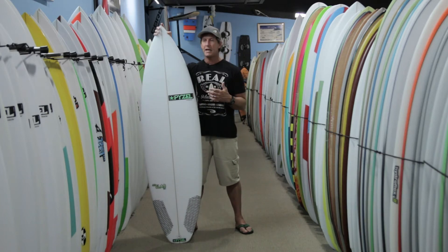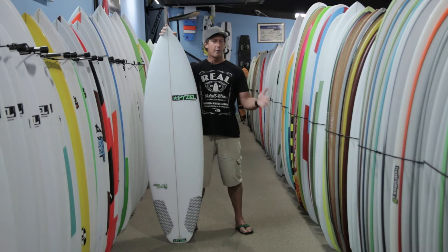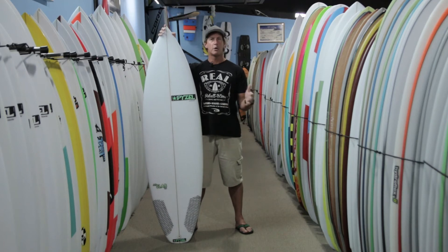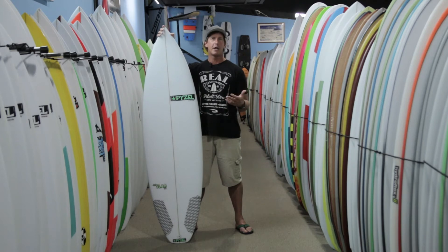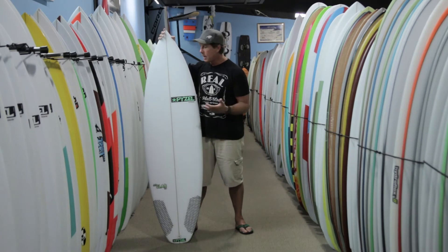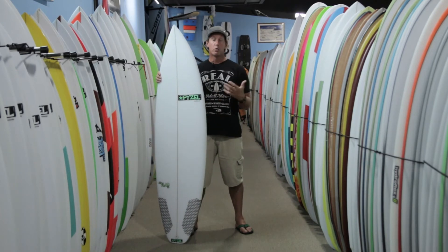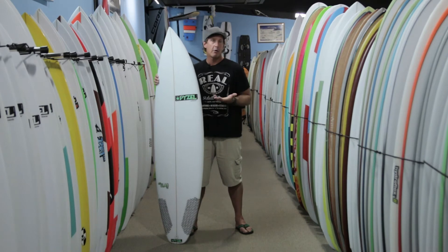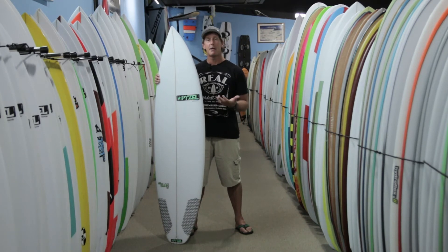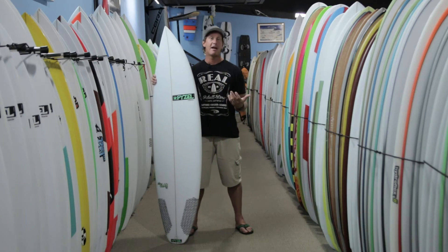This board specifically is John John's pro model, used on the world tour for those smaller, weaker days. He recently used it at Snapper and got over a nine-point ride in really marginal conditions. The board is meant to work really well in gutless waves and to generate a lot of power underfoot, a lot of speed, and a lot of lift — the ability to create speed when the wave doesn't have that much push.